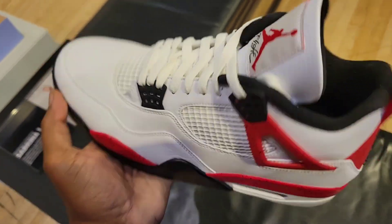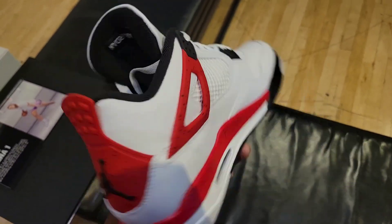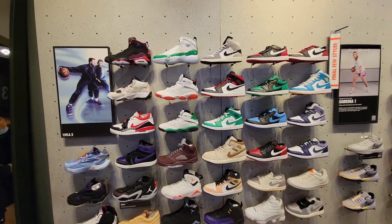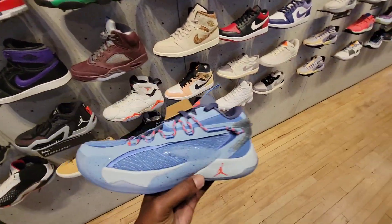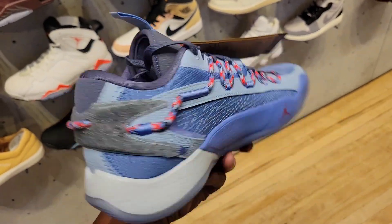They still got these — this is a bigger size too, 12.5. You never find these in a 12.5. Nothing here that we haven't seen yet, but they do have this Luka here also — this colorway definitely one of the best ones so far in my opinion.